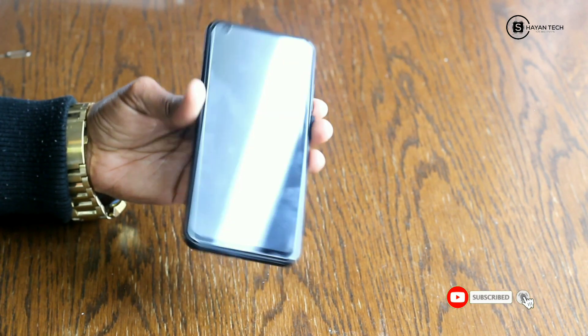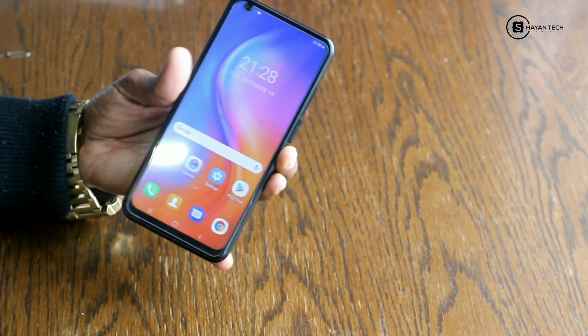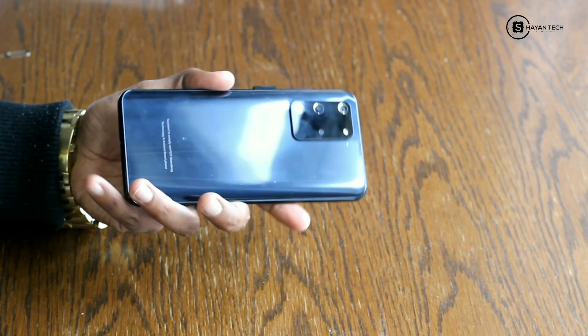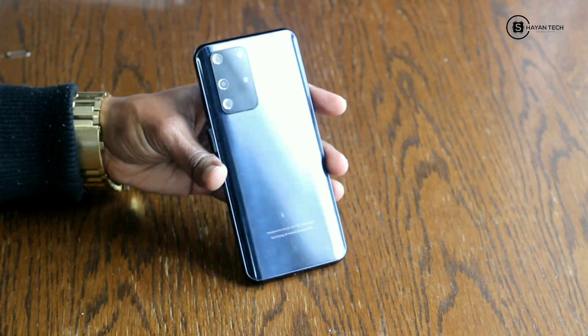The front camera is 16 megapixel and it has a 5000 mAh battery. The phone is looking good — it's combined with 32 megapixel sensors on the back side as you can see. It's a quad camera setup.